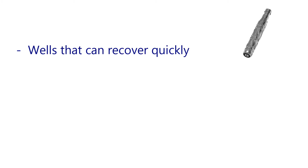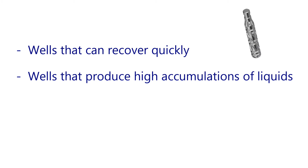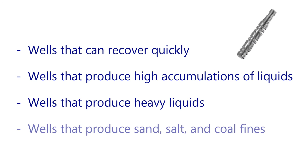The Spiral Barstock LAP is ideal for wells that can recover quickly, wells that produce high accumulations of liquids, wells that produce heavy liquids, and wells that produce sand, salt, and coal fines.